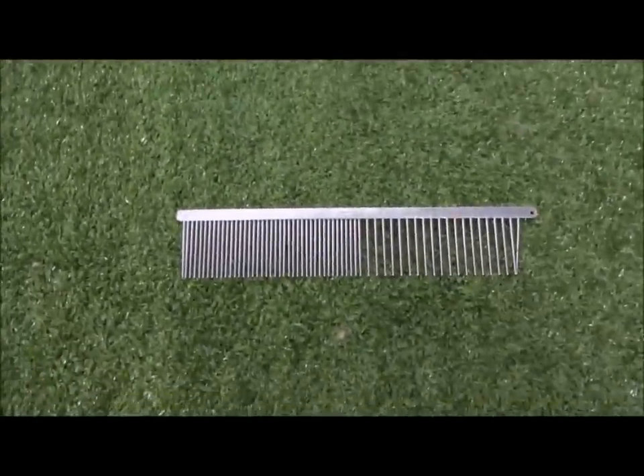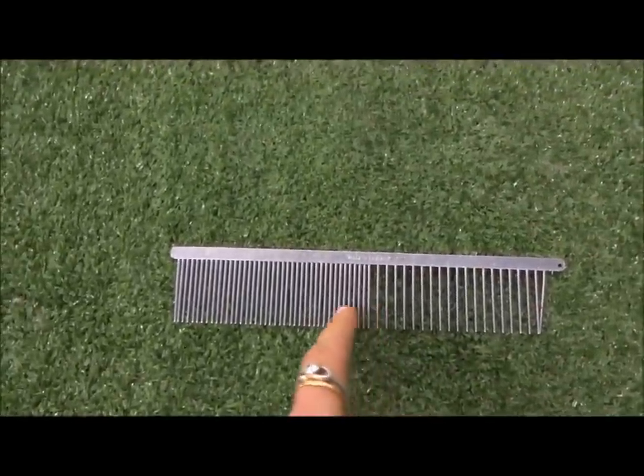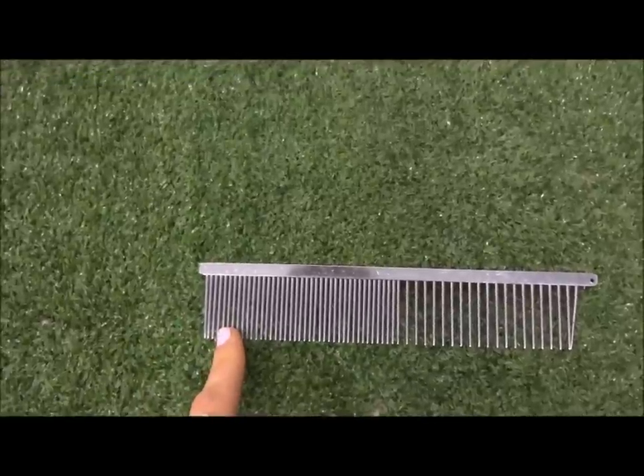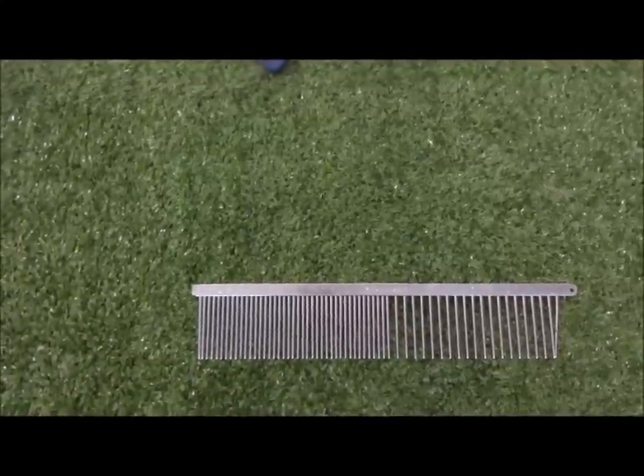I'm also going to be using a metal comb. Again, use one with the prongs really close together so you can feel every little knot. The metal makes it a lot stiffer so you can feel the knots better as well.